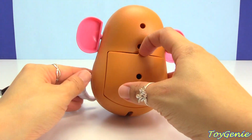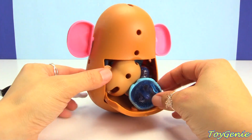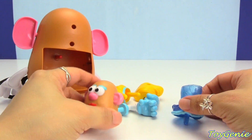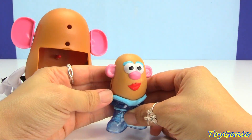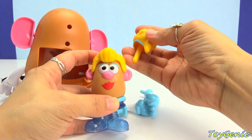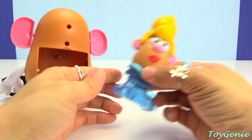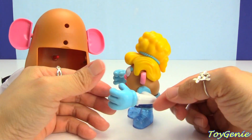So let's turn this around and let's see. Wow, look at all these pieces. What happened here? It looks like we have a Cinderella Potato Head. Super cool.